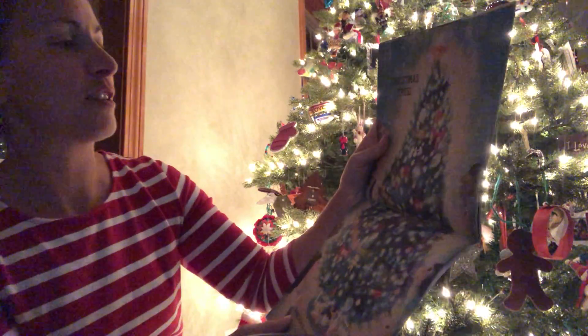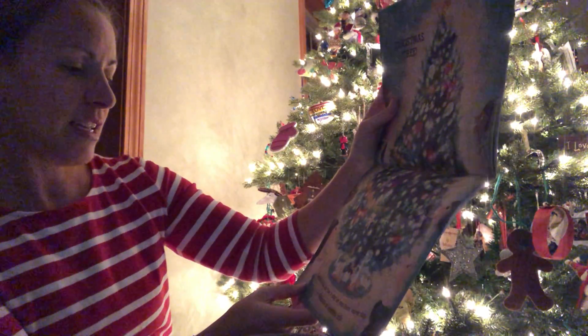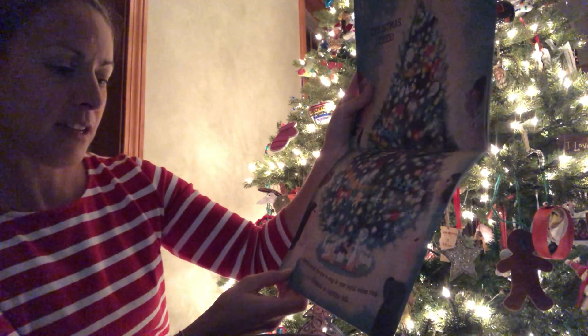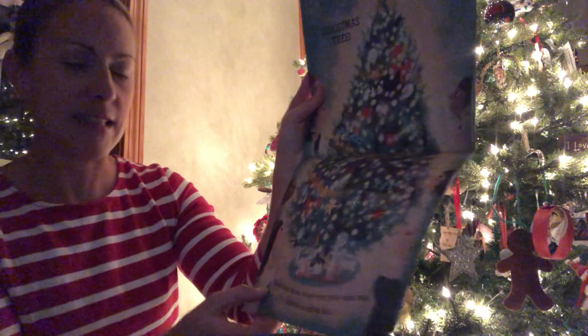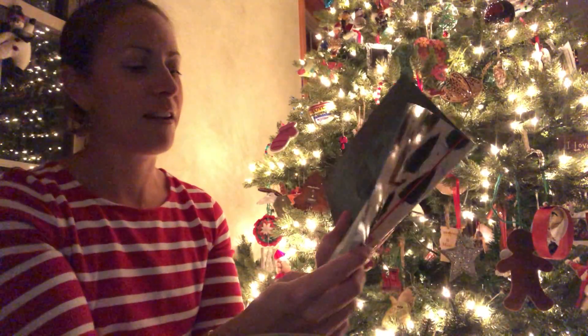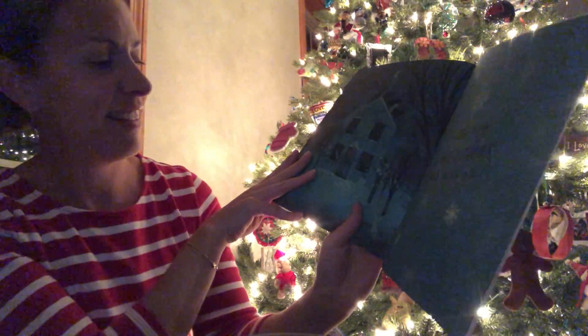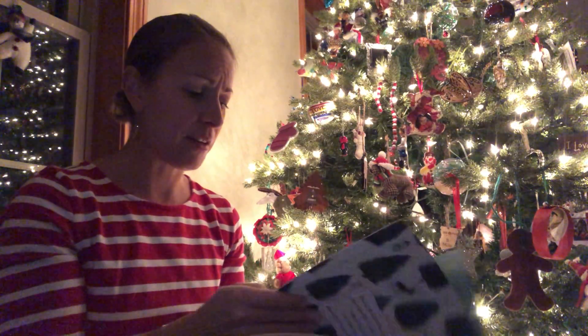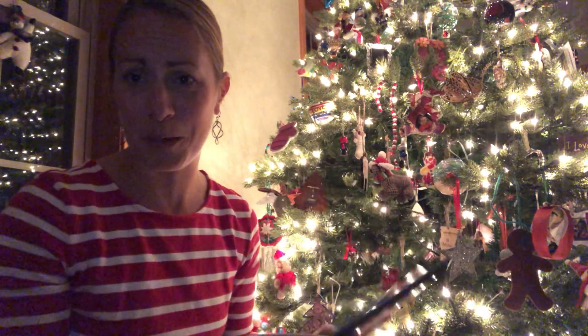I love it when the pages turn. Christmas tree. Gather round the tree to sing. Let your jolly voices ring. Celebrate as nighttime falls. Merry Christmas one and all. You can kind of see the tree in the window. I love it when you drive to my house and see the tree in the window. I think that is the end of the story.